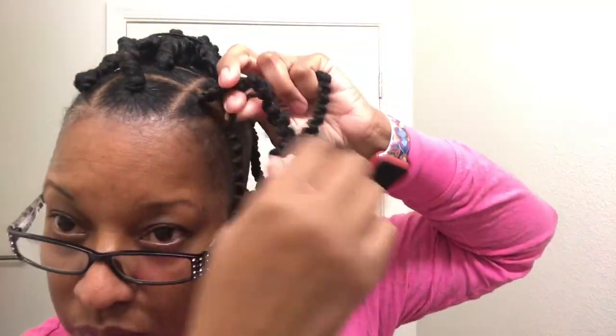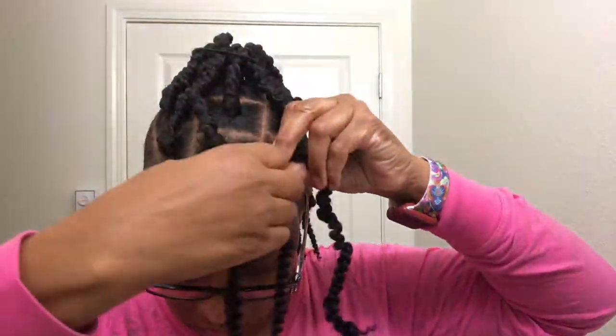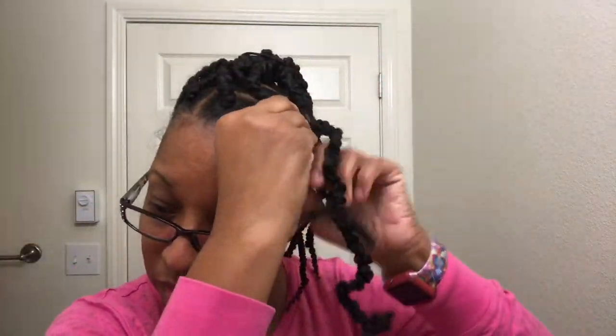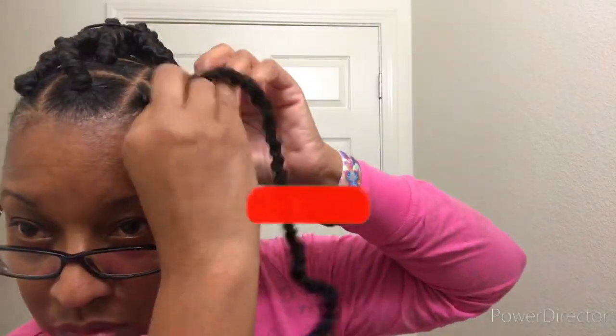This is my last braid — I'm gonna let you see how I wrap that third piece of hair one more time. Now I'm wrapping it around, and wrapping it around, and wrapping it around some more. Sorry, I was supposed to be quiet, but I can't help it — I love to teach!